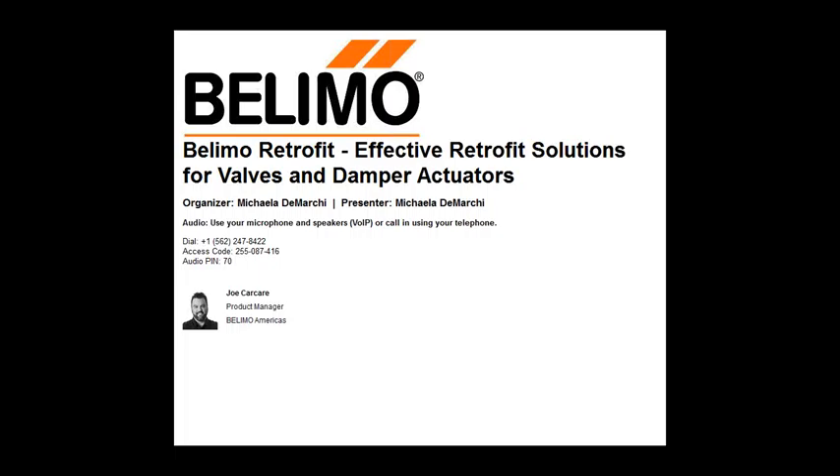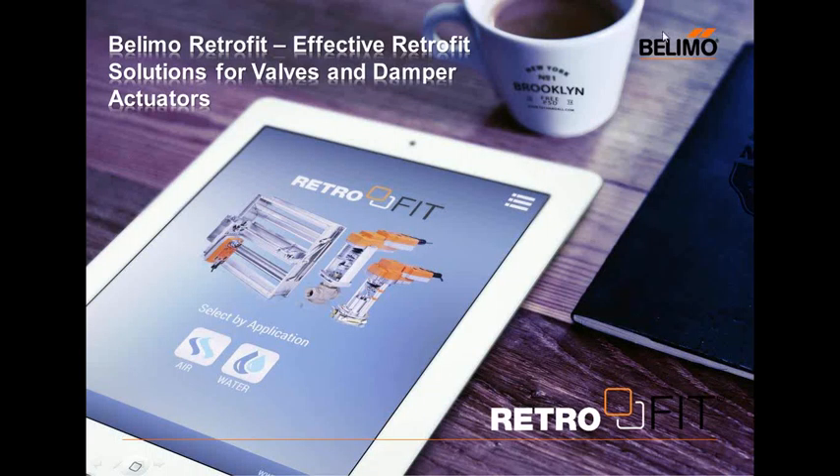Hello everyone. As Michaela said, my name is Joseph Karkar. I am the product manager here at Belimo for our retrofit department as well as our globe valve business. Today we're going to look at the topic of retrofit and what it means to myself and hopefully what it could mean to you in the future. Please jot down any questions you might have and we can cover them at the end.